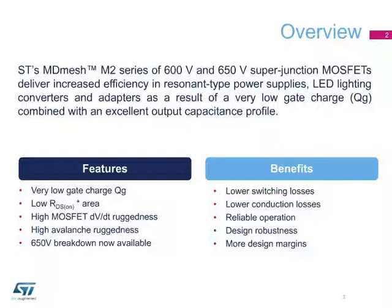The devices also feature low on-resistance per die area for reduced conduction losses, and perform reliably even when exposed to large voltage transients such as noise and harmonics, thanks to the high DVDT ruggedness.